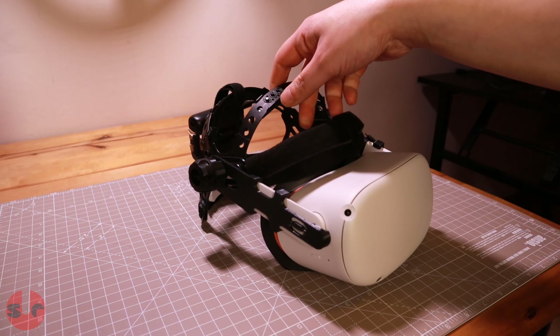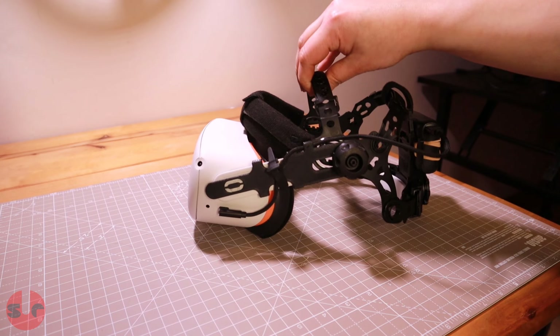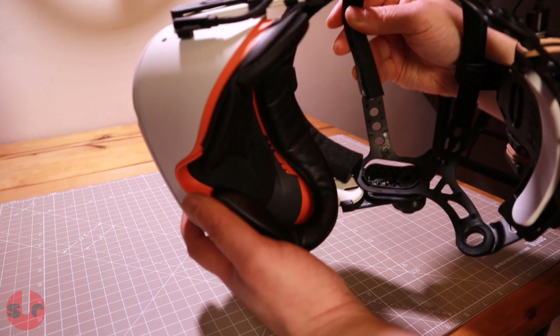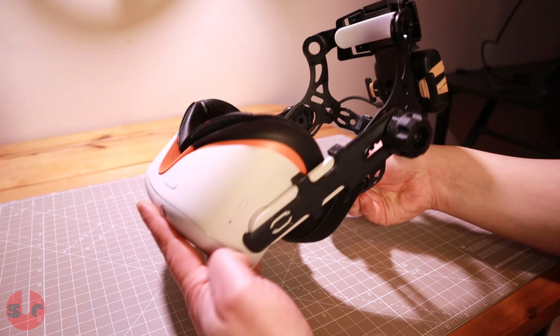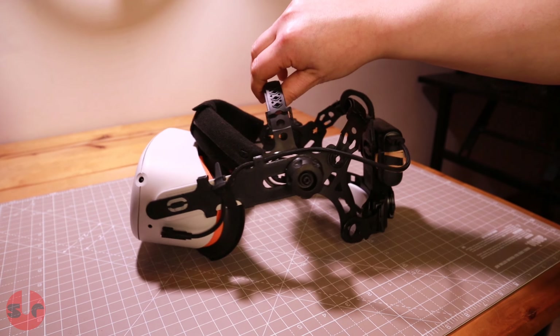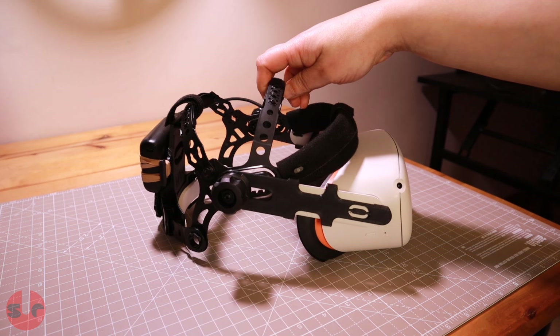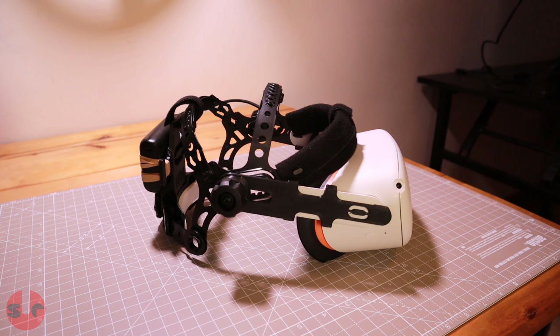If you're a serious Quest 2 user, you owe it to yourself to ditch that elastic strap and get this. I don't know how well this compares to the Elite strap or any other third-party head strap, and frankly I don't care — I can't see how any other head strap could outperform the Pro head mount. It does such a great job and the price is really fair — it's half the price of the Elite strap, plus it has the additional feature of a battery mounting point integrated into the design. I'm surprised other third-party head straps haven't adopted this simple solution, as it is a critical advantage that makes the Pro head mount better than the competition regardless of any other comparable features.